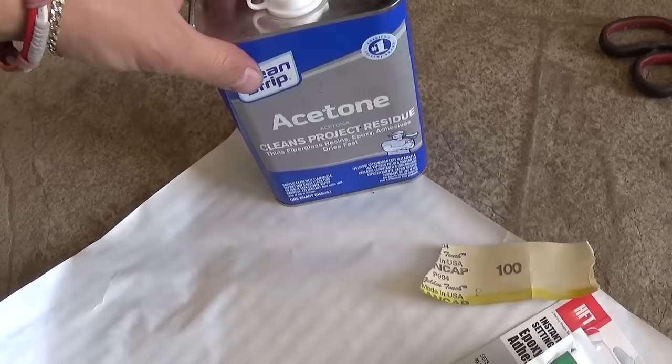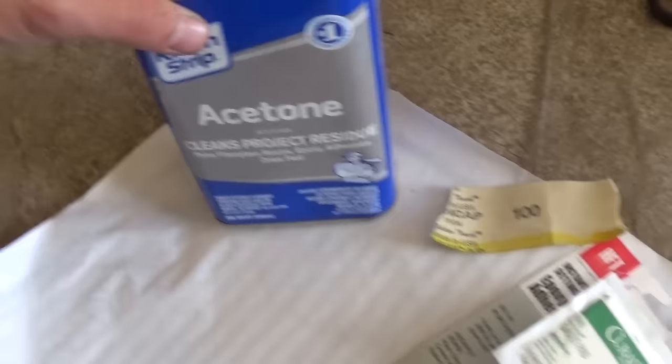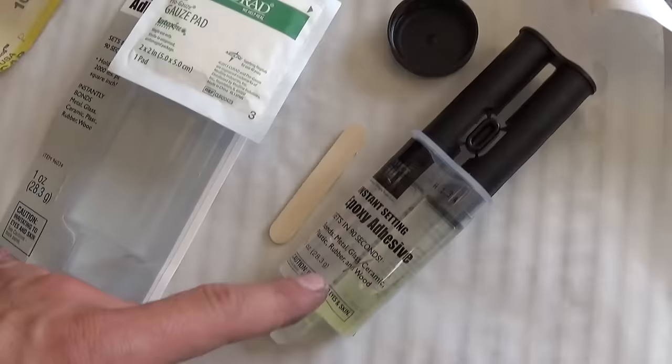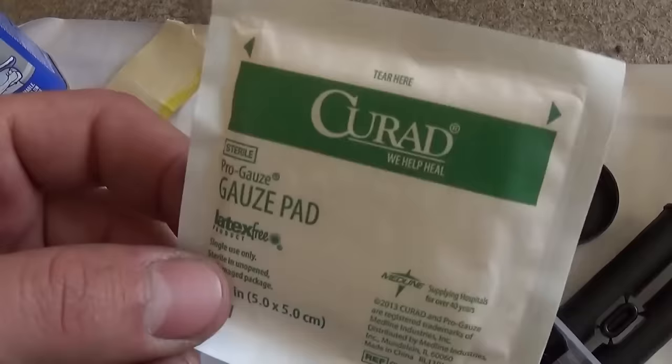What you're going to need is acetone to clean it with, a piece of sandpaper, instant epoxy right here, and you need something to stir the epoxy in — a cap or something will work. And we need that gauze pad. It's pretty inexpensive and it works every time.